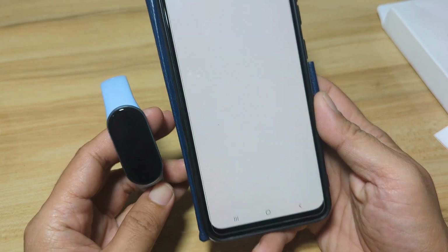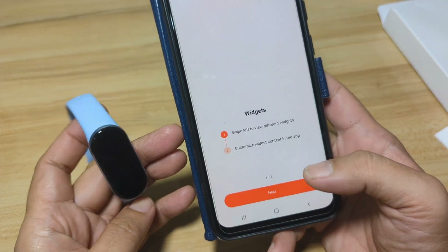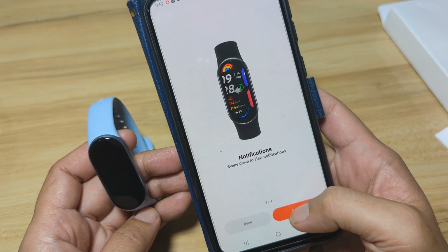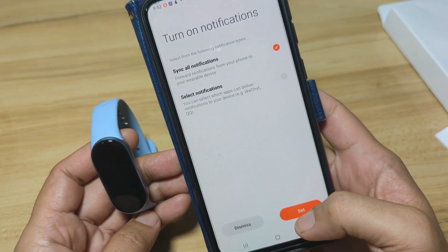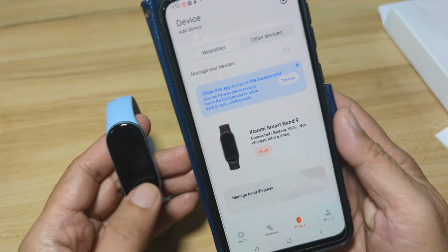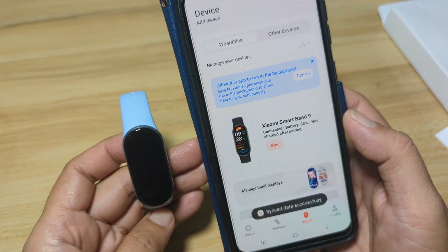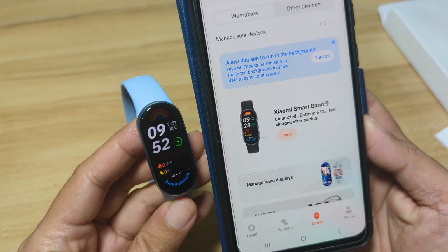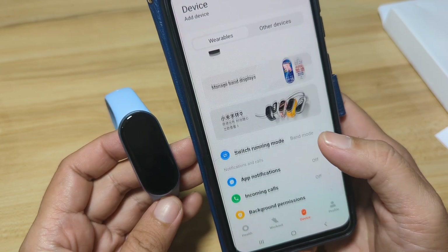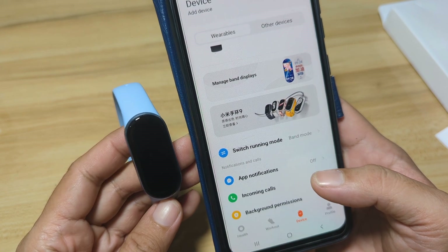Continue, and we are connected to our Xiaomi Smart Band 9. It is very easy to connect and very easy to pair, as long as you switch your Mi Fitness app to the China region.